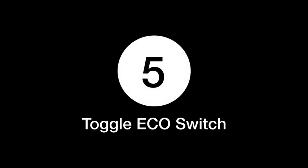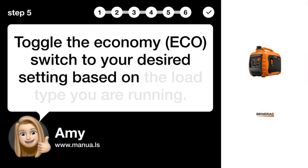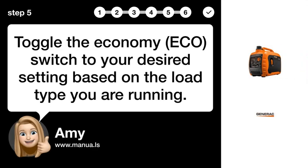Step 5: Toggle the ECO switch. Toggle the economy ECO switch to your desired setting based on the load type you are running.